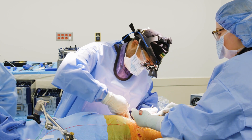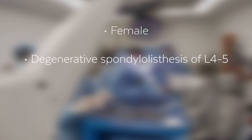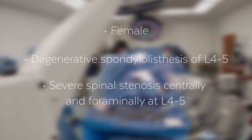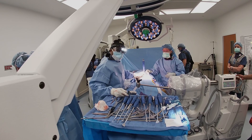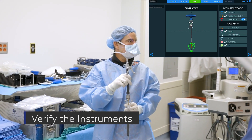Today we're going to be reviewing one of my single position lateral cases. This is a woman who has a pretty typical degenerative spondylolisthesis of L4-5 with severe spinal stenosis both centrally and foraminally at L4-5. This procedure works for patients who have both central and foraminal stenosis. It allows us to deal with both back pain and the radicular component in a more efficient manner.